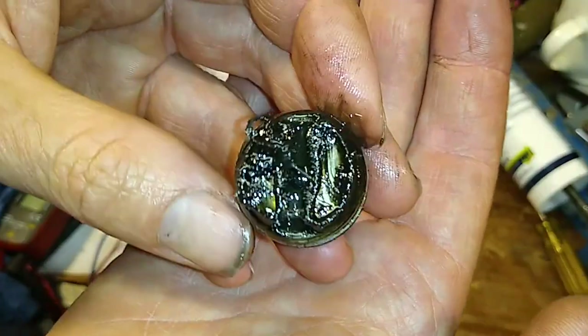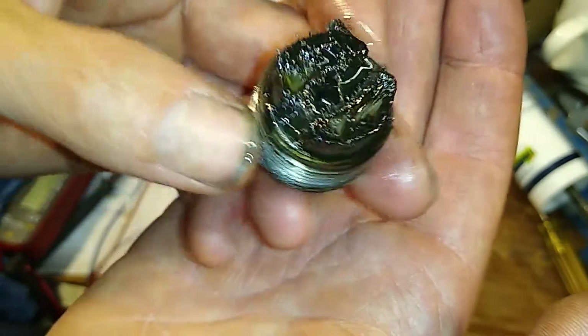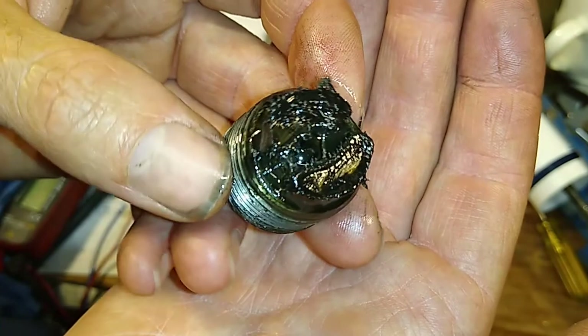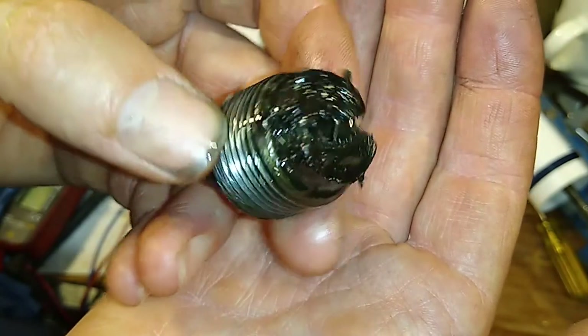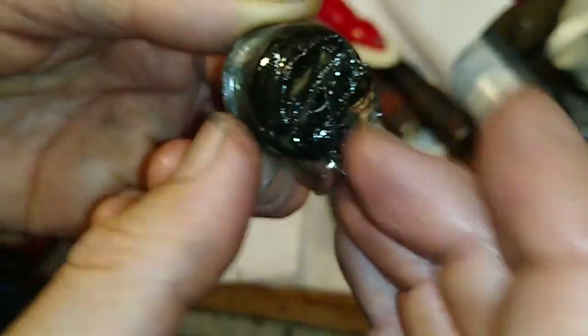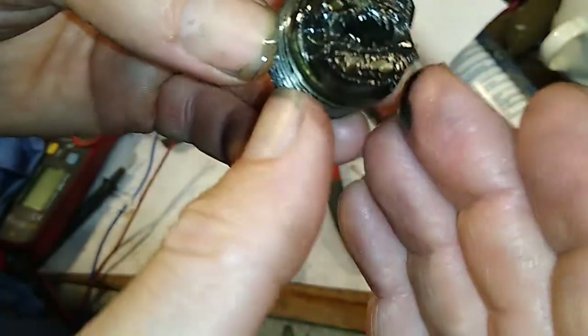What we're looking at is the bung, and on the back of the bung there is a magnet. The big thing about this is it catches all the rubbish. Every time I crunch the gears or do something silly, all the fuzz comes off and gets stuck on here. And this is a really good indicator of the health of your gearbox.